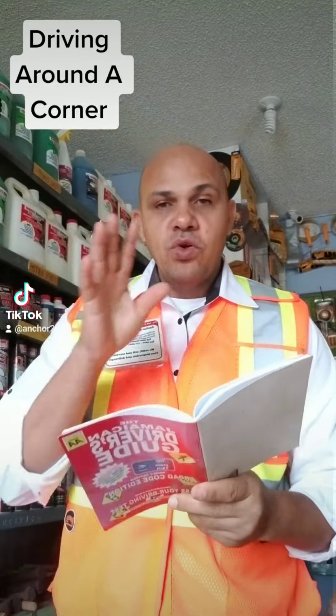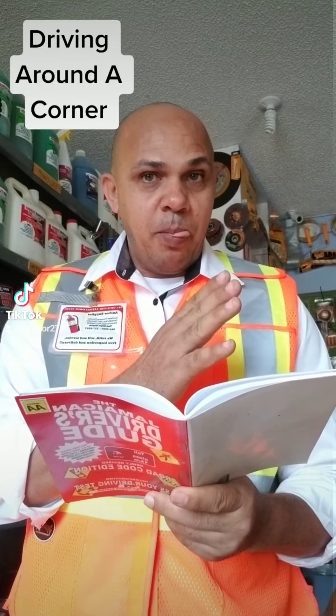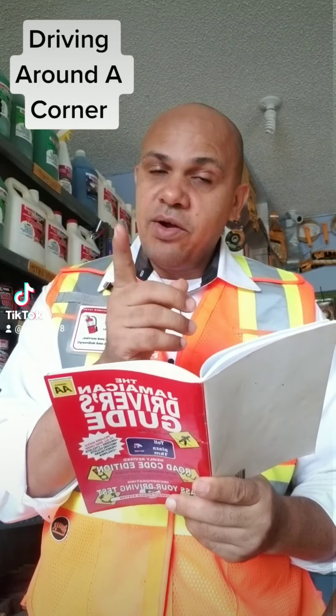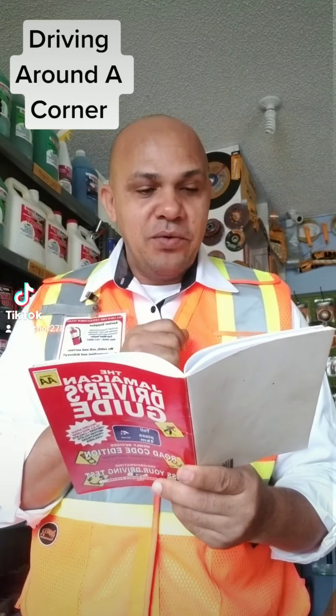I am going to use the road code book to make that point. There are two ways of going around a corner — one is correct and one is incorrect. I am going to tell you the incorrect one first.